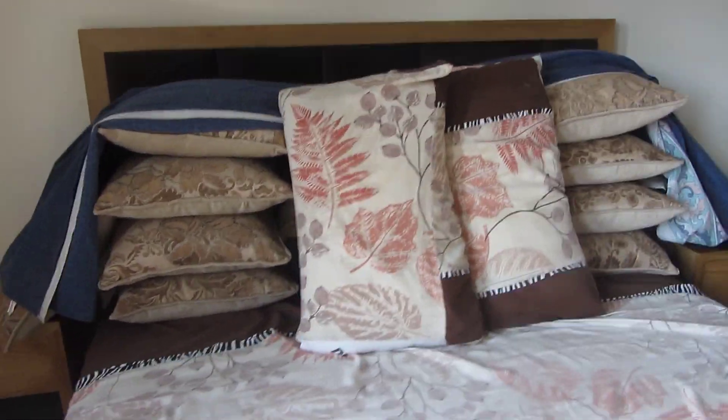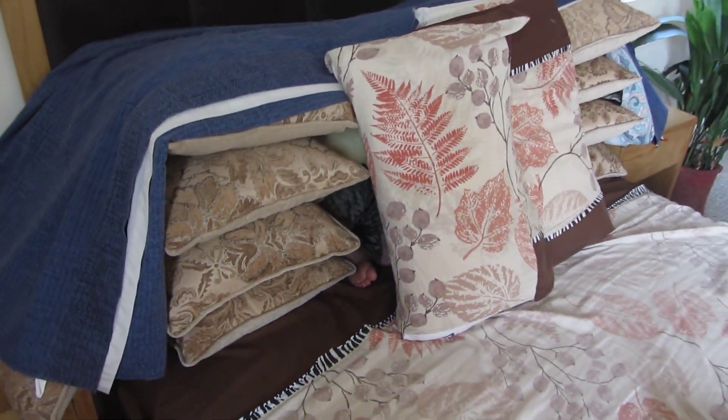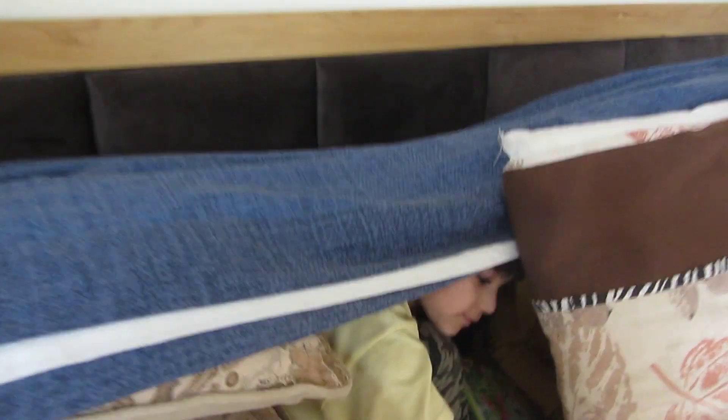Hello guys, welcome back to week 5 day 2. Today we have started making a fort - I have shown it in a previous video and I am going to link it above in case you guys want to see it. Anyways, we are just going to do English, Math, and Arts today. So let's just begin.